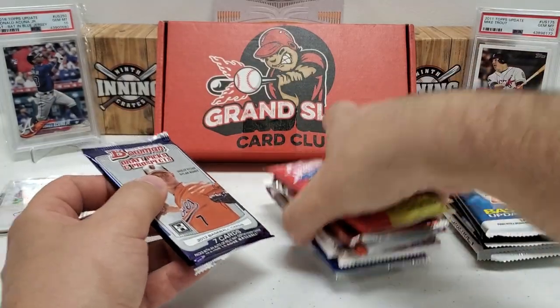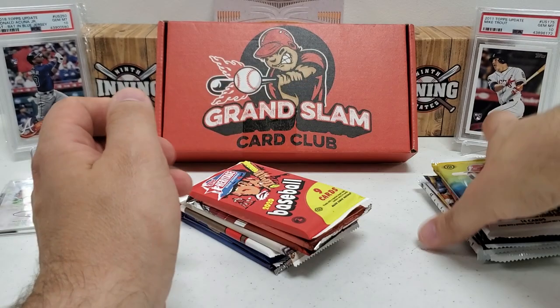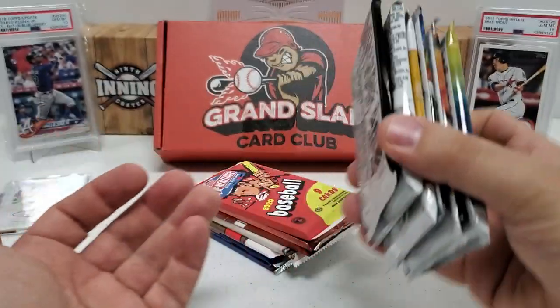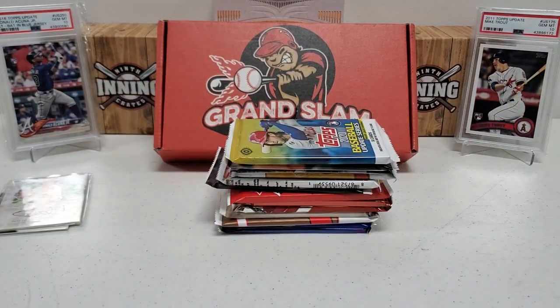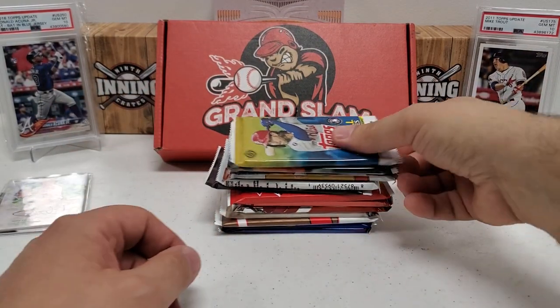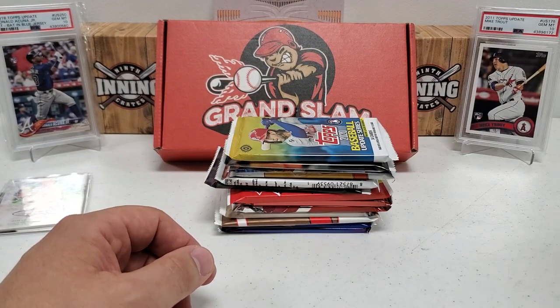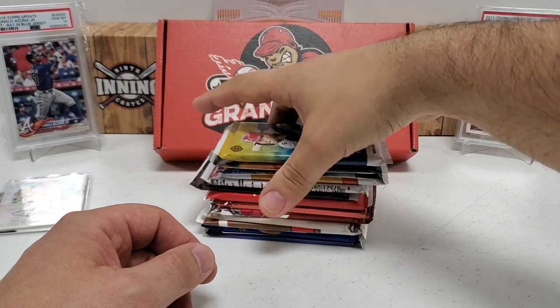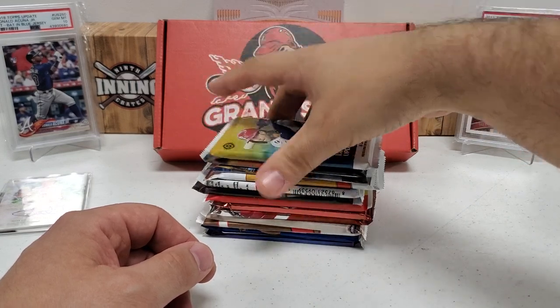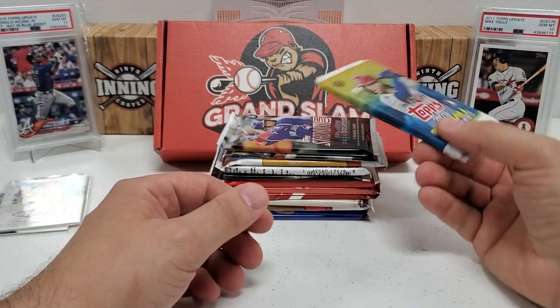So a total of 13 packs, guys. You're talking about roughly $10 per pack. Some of these, like the update stuff, might not be worth as much, but in all honesty that's a very good variety of packs. I love the pack variety and variants month-to-month. It's definitely bang for the buck — I can't complain about this at all.